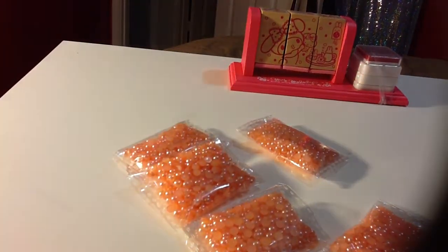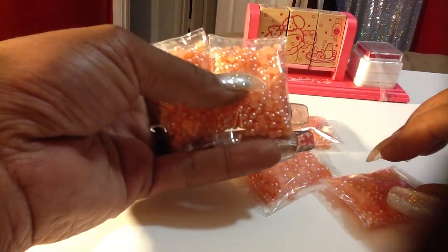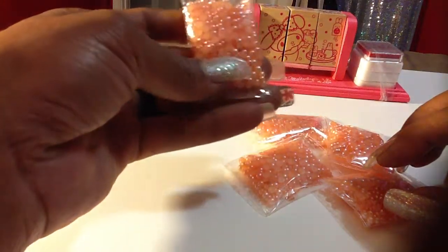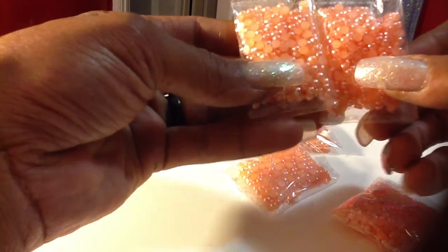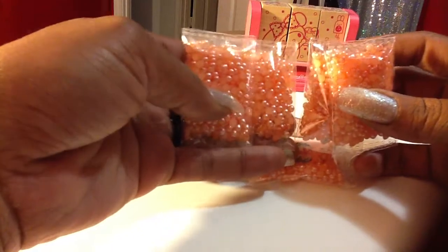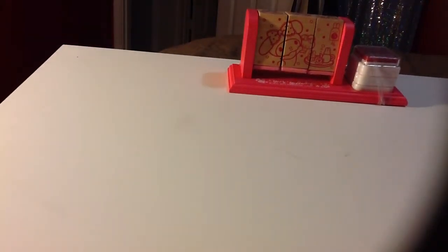And then the second package, bulk size, has my information on it. This packet has five of these. I don't remember ordering five of the same color, but I'll check my order. They appear to be different sizes maybe — no, they all look the same. So I have five baggies of these peachy flat back pearls. Some of all of what I'm showing is going to be going into racks and giveaways.